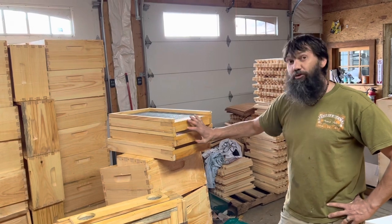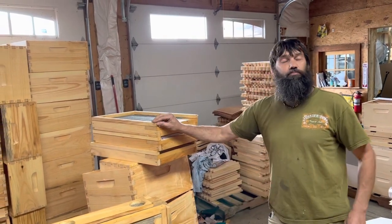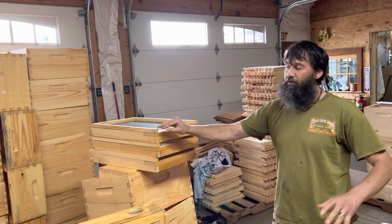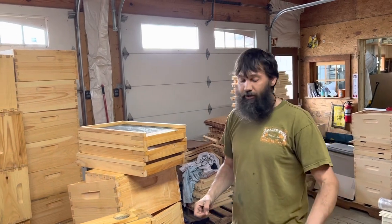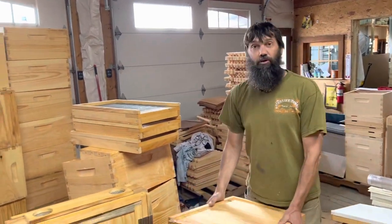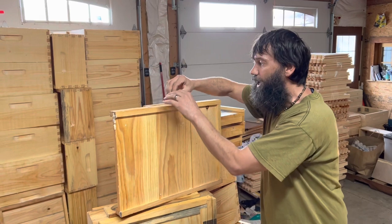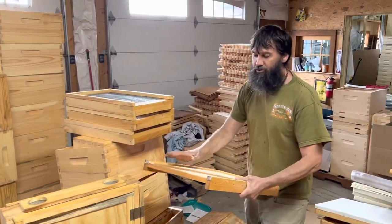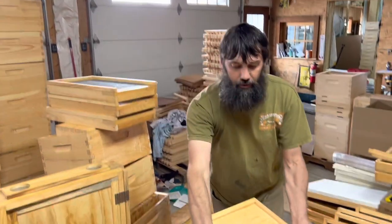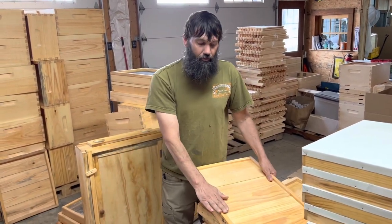Kevin: So with wax dipping, we can't use beeswax — beeswax has a low melting point and the bees will move the wax around. So we use a special blend of paraffin and microcrystalline, 50-50. We put it in a big stainless steel tank, heat it with propane, bring it up to 250 degrees, and all of our equipment is completely submerged for 15 minutes. What happens is that heat pushes all of the air and water molecules out of the wood. As soon as you pull it back out, it's dripping wet — you set it down and as it cools, it absorbs that wax into the wood.